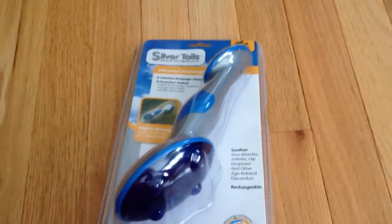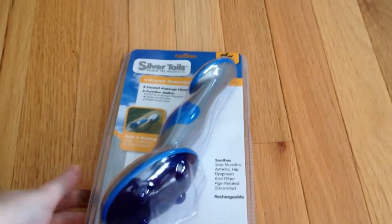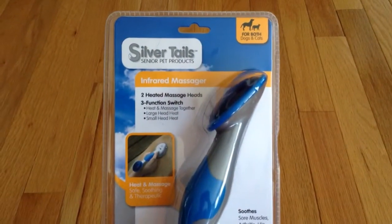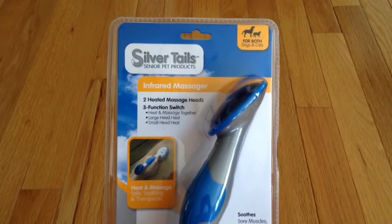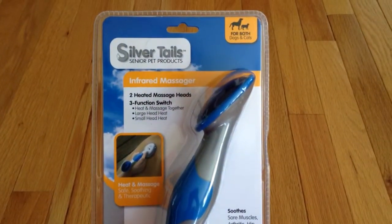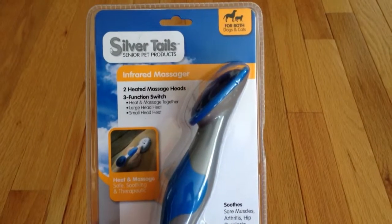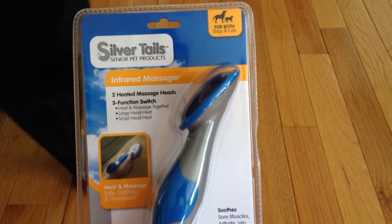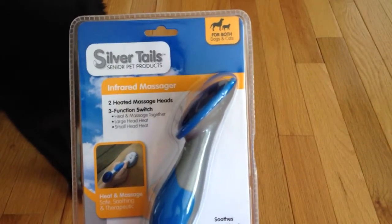Hi, this is Rosalie from TotallyRosalie.com. This week we're doing a product review for the company Silver Tails. They sell senior pet products and this is the first product that we're doing for them. This is their infrared massager that we're going to be reviewing. It's for both dogs and cats.